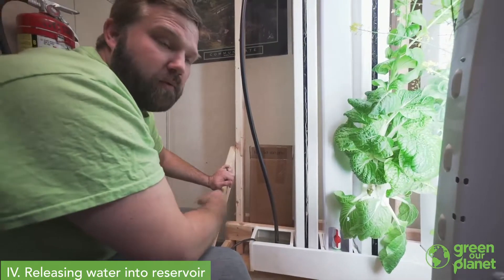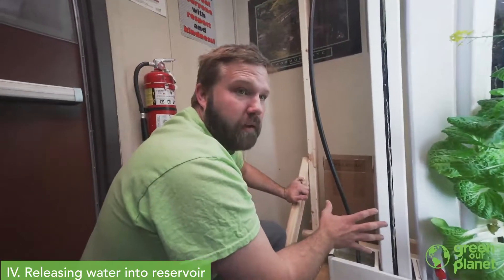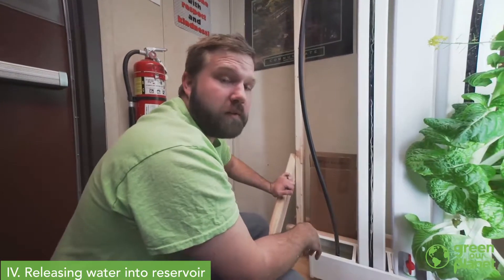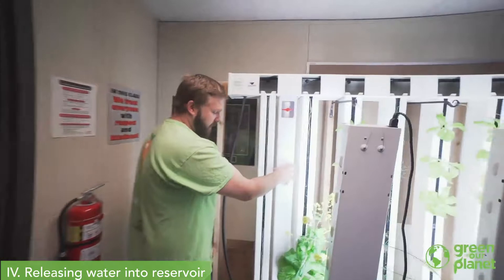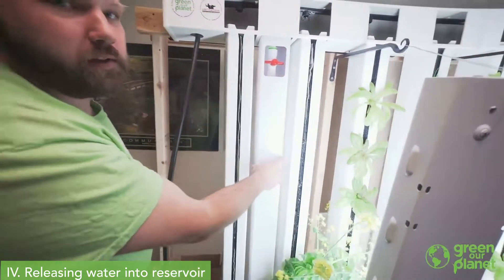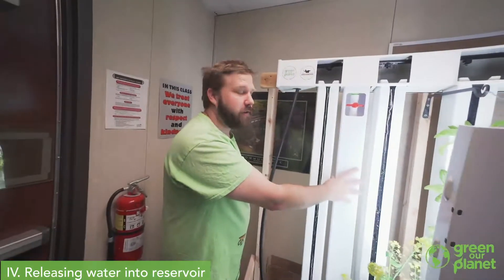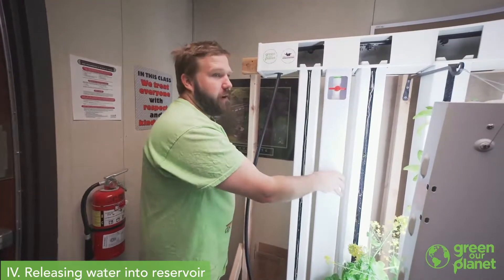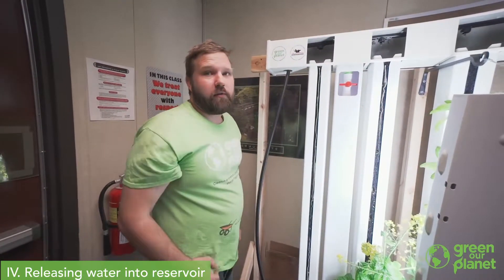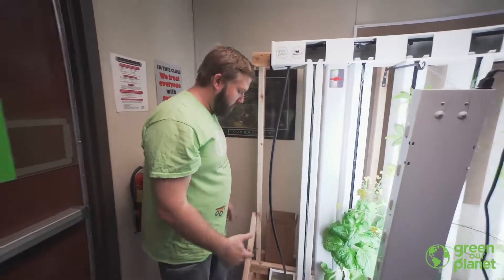These tanks usually keep the system full for a week. When the plants are really young, it might last up to two weeks. But you will want to, at least once a week, try and pick this tower up. If it's heavy, it still has liquid — you're good and it's still topping off. If it lifts right up, you're going to want to refill it and keep your system full and running all year long.